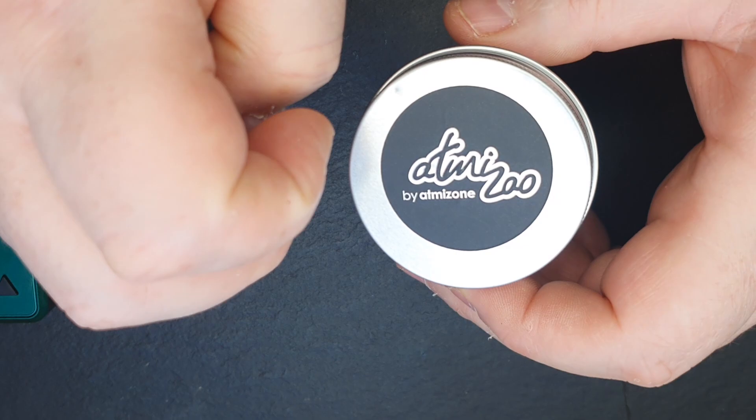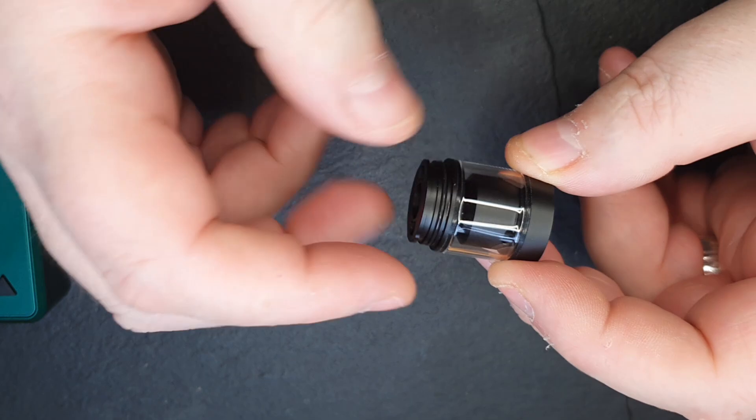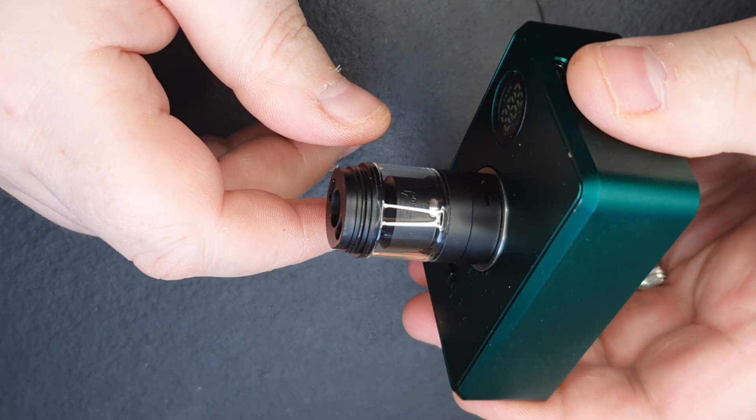Just before I pop this back on, you can see the DLC coating — see how it's not on the inside. They've only done the exterior parts, the parts that you're actually going to see. It's not like they've done the threading and all that — as it should be. As always, find my little arrow here, find the Tripod logo, and that should just click down like so. You can see I can spin it right round and that's me.